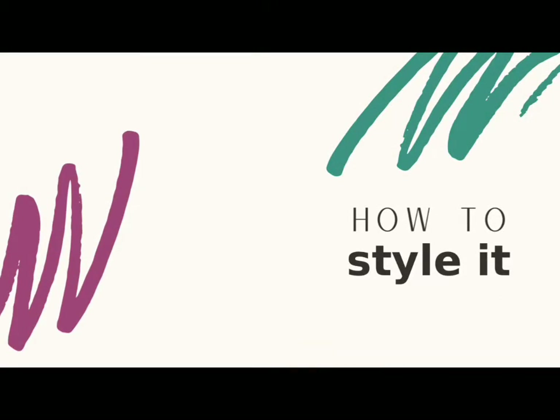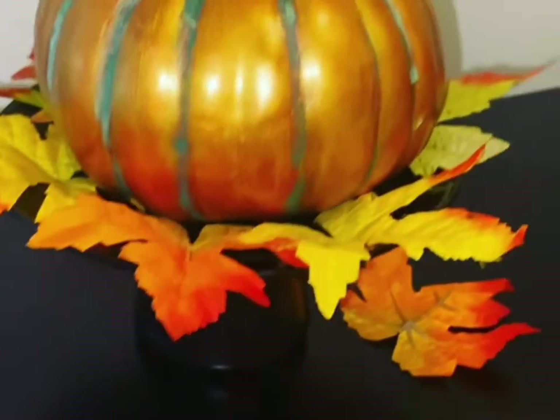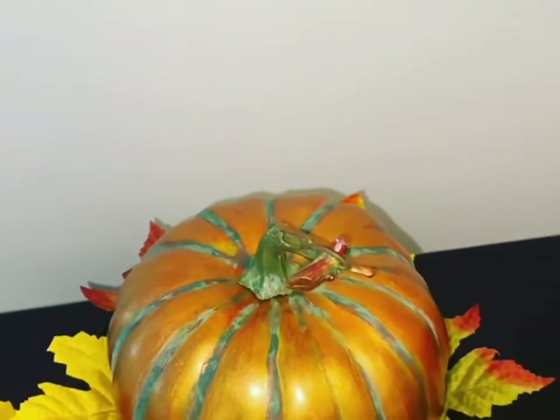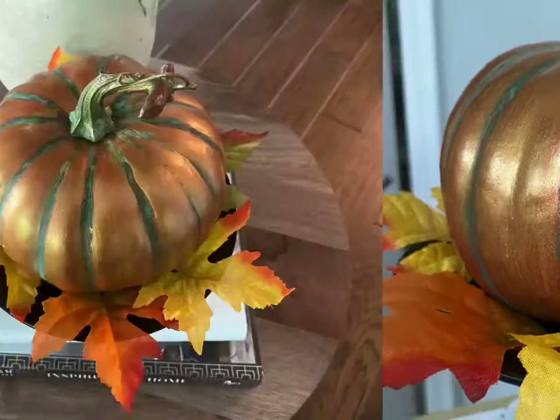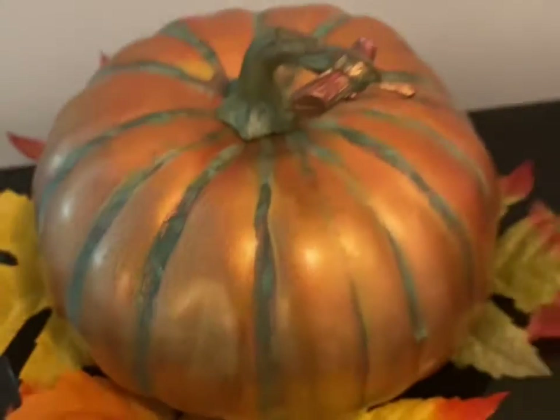Now it is time to style it. You can put the pumpkin on top of your cake holder — or pumpkin holder. I put some faux leaves around it and it looks absolutely beautiful. You can display it on books or wherever else in your home you want to style it.